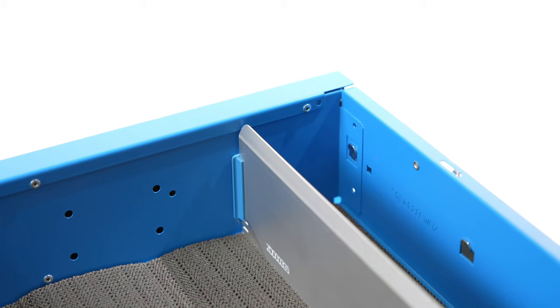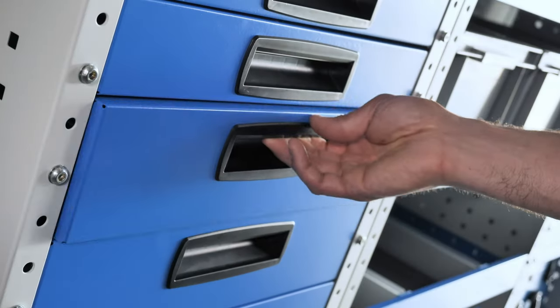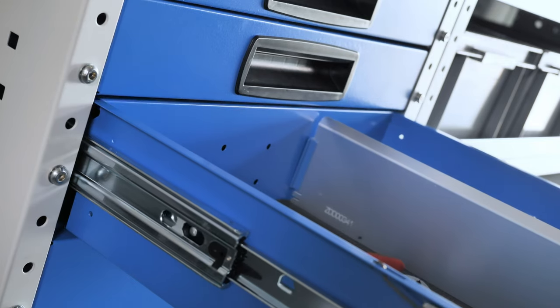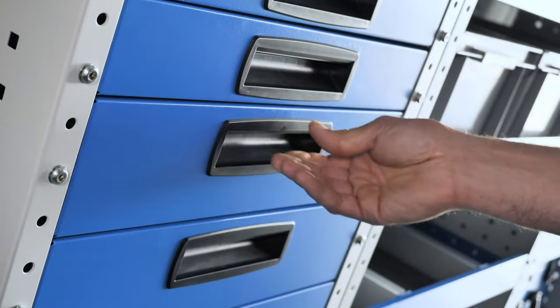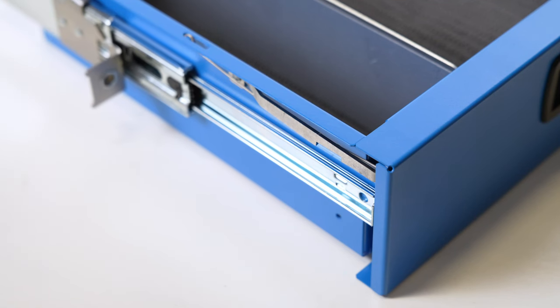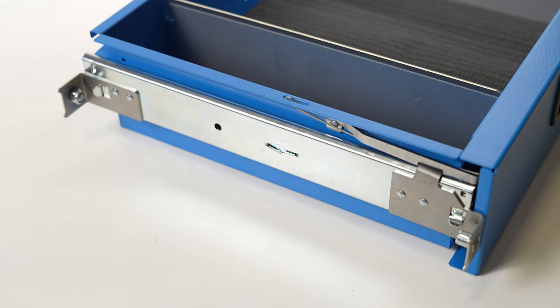Synchro Draws are made from high strength steel and are easy and intuitive to use. To open the drawer you simply press gently upwards inside the handle and pull the drawer out. Draws open all the way thanks to ball bearing mounted telescopic slides, and they lock in place automatically when closed.